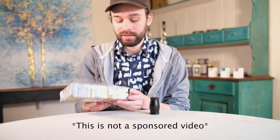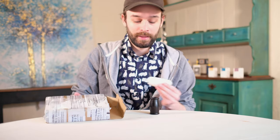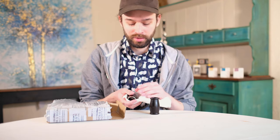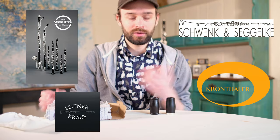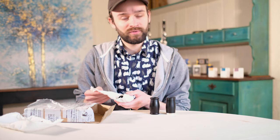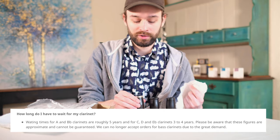For those who don't know, Schwenk and Segelk is a Bamberg, Germany-based clarinet workshop that makes custom instruments. Germany as a whole has a very rich history of instrument building. The country is full of small workshops that make custom instruments, and it's not unusual for some of these instrument builders to have very long wait lists — some of them over five years long to get an instrument built.